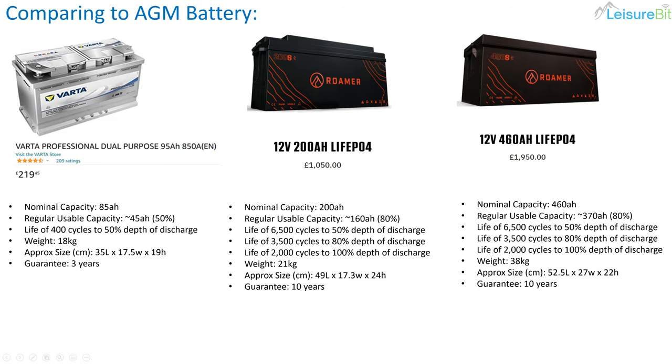If you only draw it down to 50% — as per the AGM recommendation — you'll get 6,500 cycles. That's a heck of a long time, and the lithium batteries come with a 10-year warranty from Roma. The Varta one I looked at comes with a 3-year guarantee, though both are conditional on how the battery is used. For weight reference: the Varta is 18 kilograms, the 200 amp hour lithium is 21 kilograms, and the 460 amp hour is 38 kilograms.